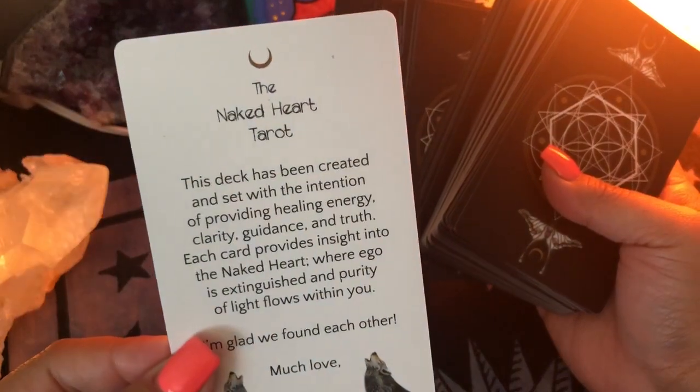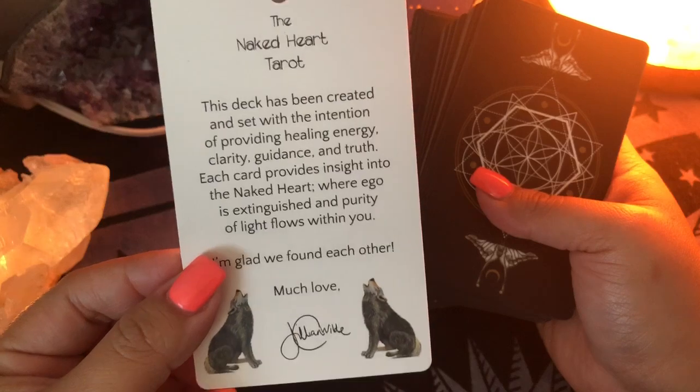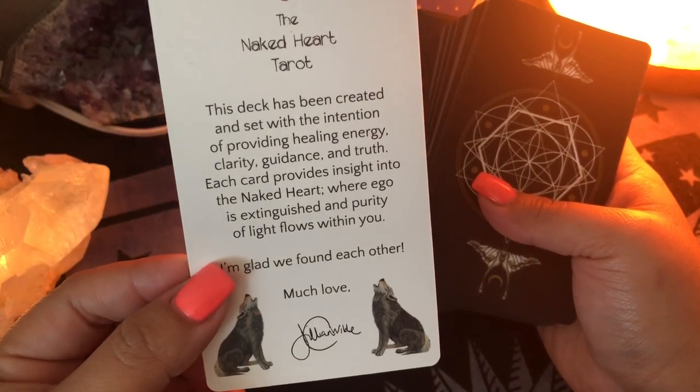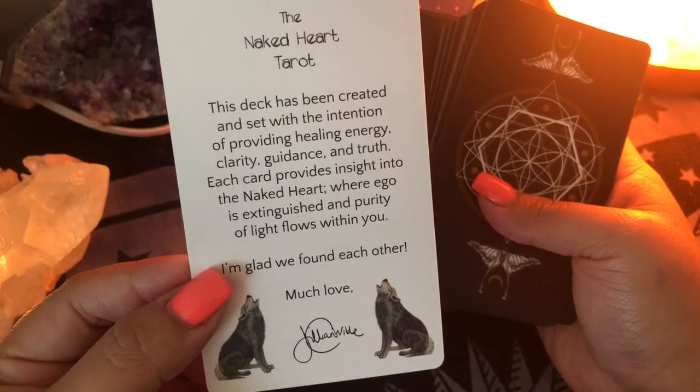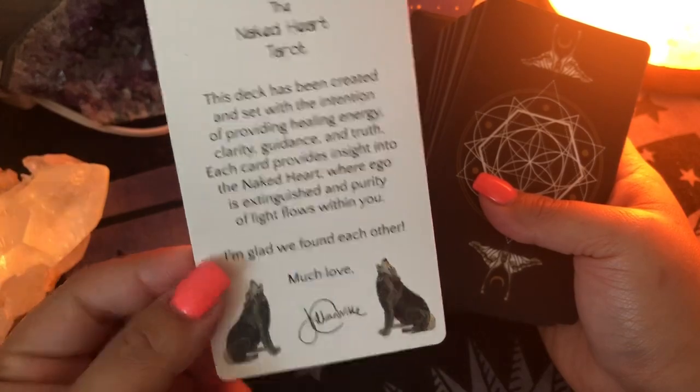There's a title card right here — The Naked Heart Tarot. 'The deck has been created and set with the intention of providing healing, energy, clarity, guidance, and truth. Each card provides insight into the naked heart, where ego is extinguished and purity of light flows within you. I'm glad we found each other. Much love, Jillian.' Very nice.